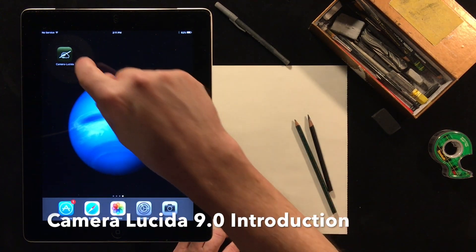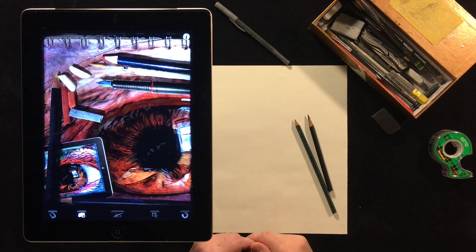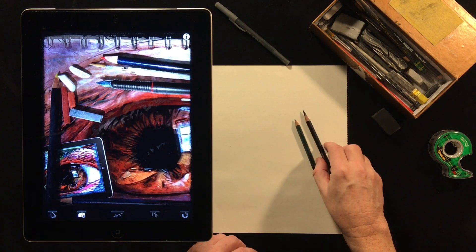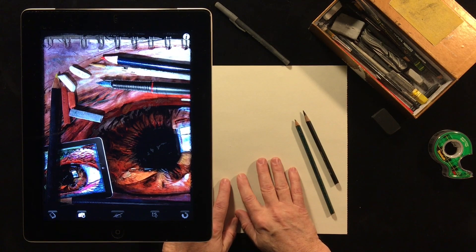Hi everybody, this is Pete and today you're watching the Camera Lucida 9.0 introductory tutorial. In this brief tutorial I'm going to show you how to use the iOS application Camera Lucida to draw on paper with your favorite pen or pencil.